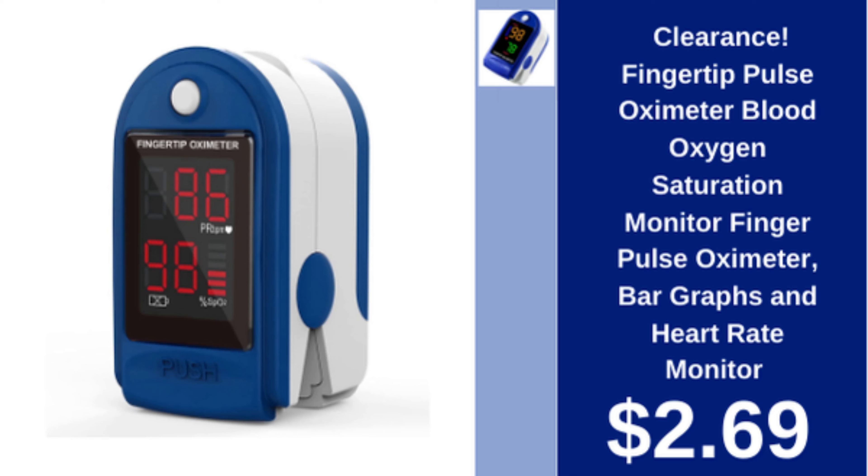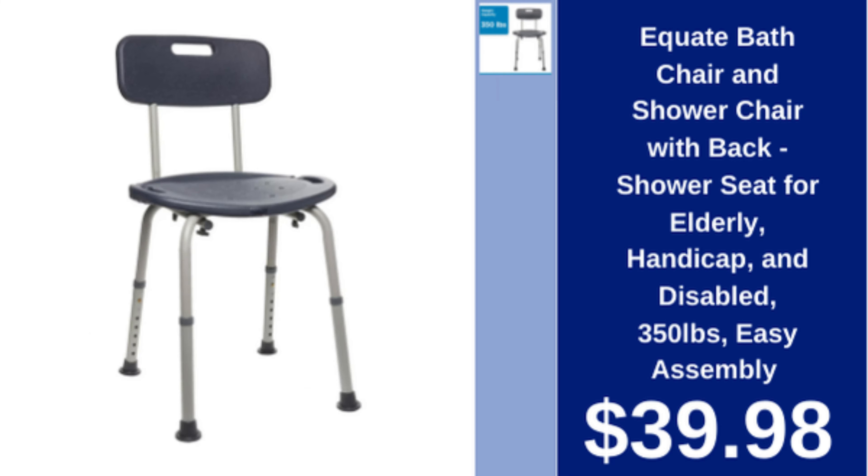Fingertip pulse oximeter blood oxygen saturation monitor with bar graphs and heart rate monitor, $2.69. Equate bath chair and shower chair for elderly, handicapped, and disabled, 350 lb capacity, easy assembly, $39.98.